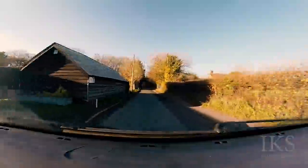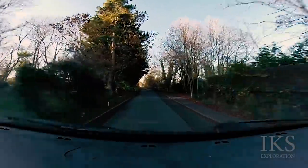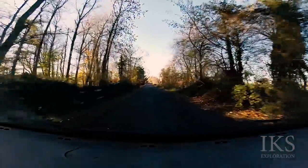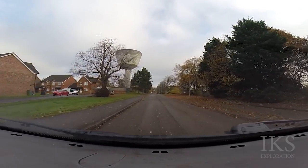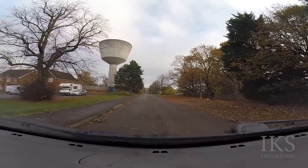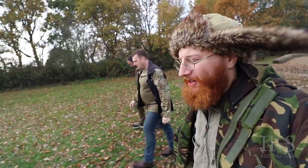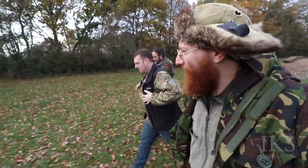We're on the way to Greenham Common's former baseball pitch. The seating area and scoreboard is original, dated around the 1980s. So at Greenham Common now folks, we're going to check out the US baseball location for the army base.